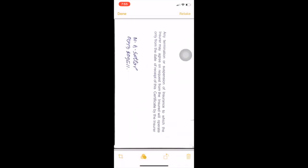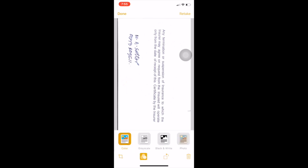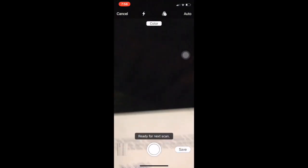Then open it and you can adjust your scanned document's color — there are lots of options like grayscale, black and white, and photos. The original scan is shown, and the color option will eliminate black shadows and anything like that. Here is the original photo and you can press done and save.